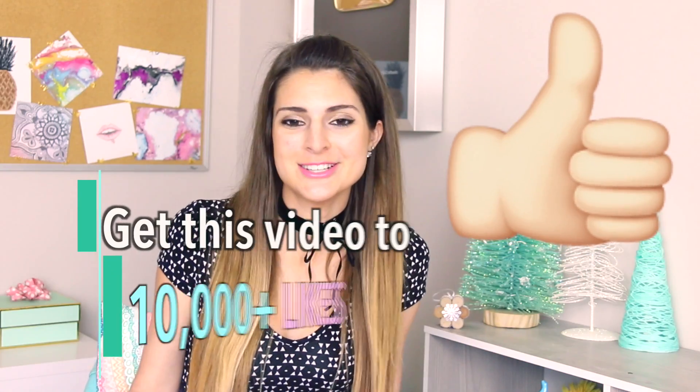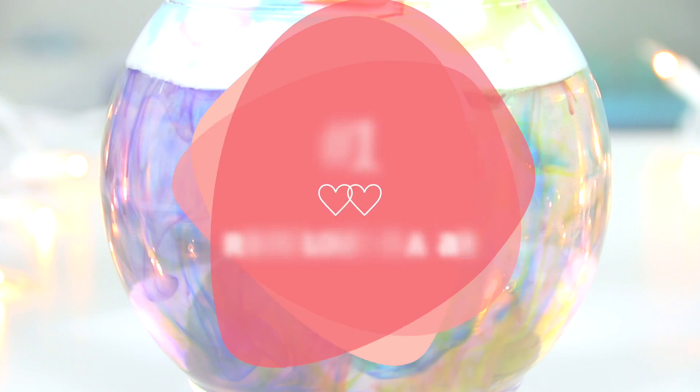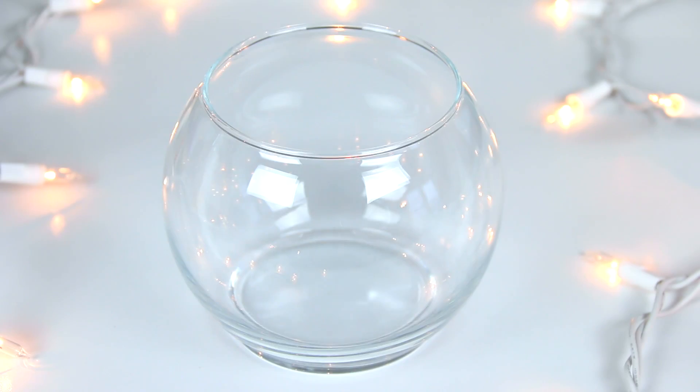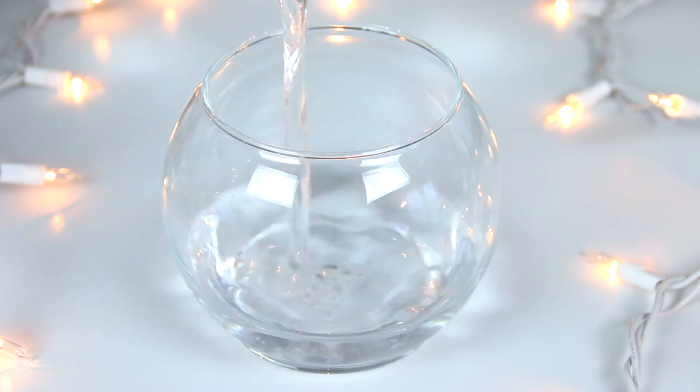If you like Pinterest, give this video a thumbs up — and if you don't, I will know you're lying. Now without further ado, let's get to it. The first really cool science experiment I'm going to show you is a rain cloud in a jar.